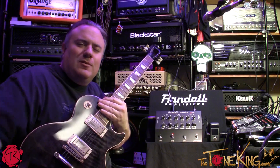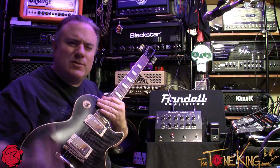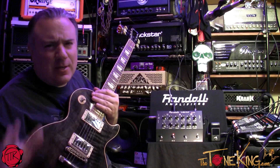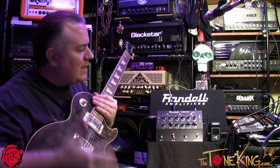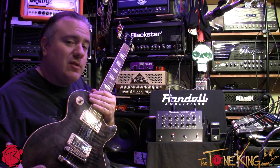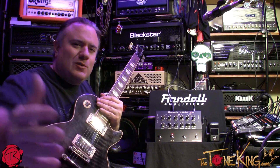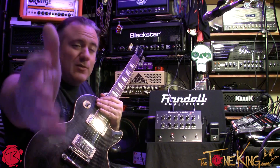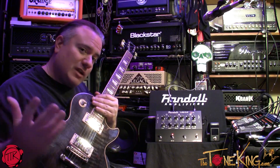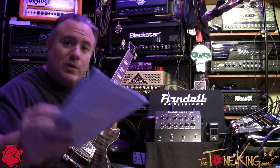All right boys and girls, welcome back — Tone King here coming at you live from the Tone Lounge. I have something new, exciting, and special for you today. This up here is the Randall RG13 — brand new by Randall, the reinvention of Randall, all new products for 2013. Those that tune in regularly got to see a sneak peek from my NAMM coverage, and it's starting to trickle in. Here's the first piece: the RG13.